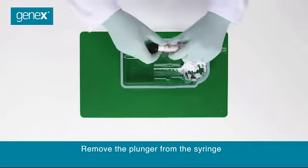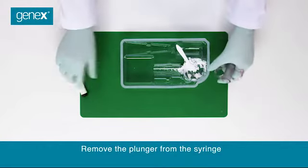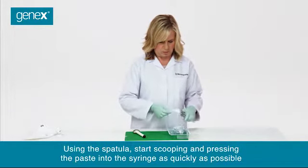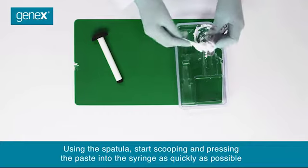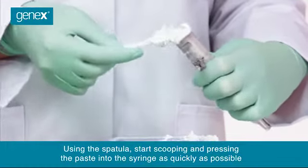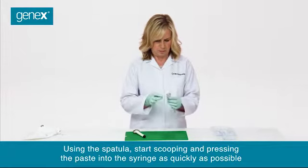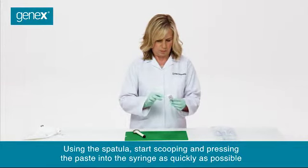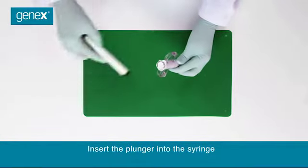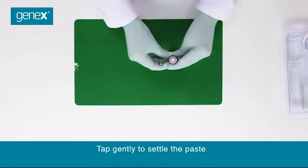Remove the plunger from the syringe. Using the spatula, start scooping and pressing the paste into the syringe as quickly as possible. Insert the plunger into the syringe. Tap gently to settle the paste.